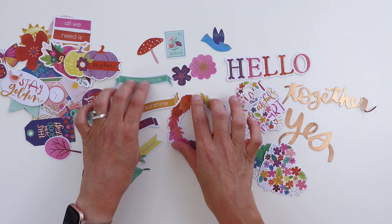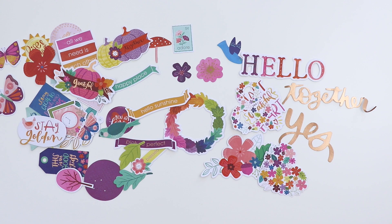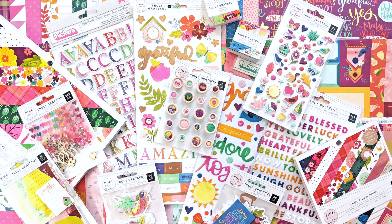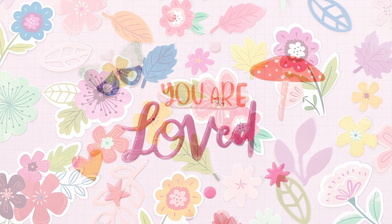That is the Truly Grateful collection! I hope you are inspired to use it — I know I sure am. Once I get a new collection in the mail, I am so inspired to start creating layouts, mini albums, cards, DIY projects. Love getting new collections in the mail — it's just like Christmas. Let me know if you have any questions. I'm so excited to see how you use Truly Grateful. Thanks for stopping by and I will see you again soon.